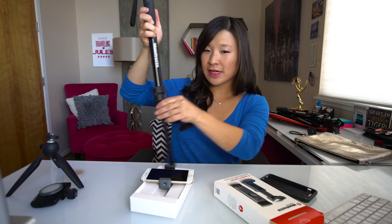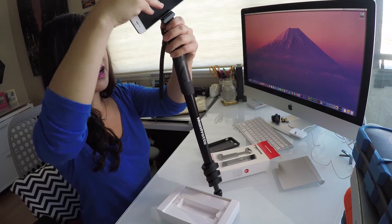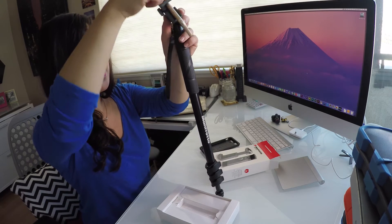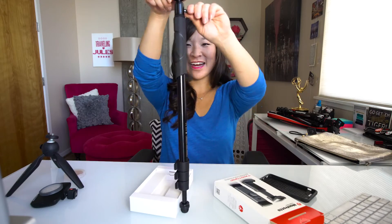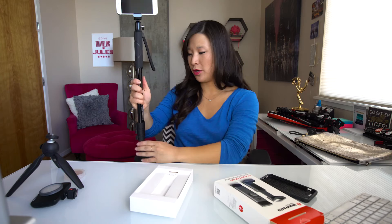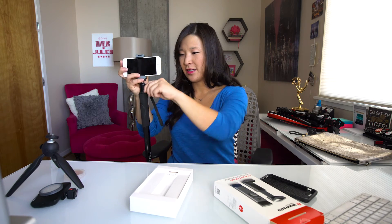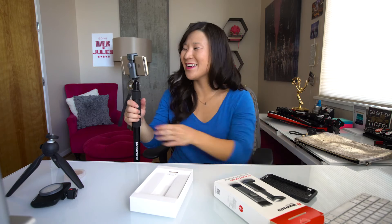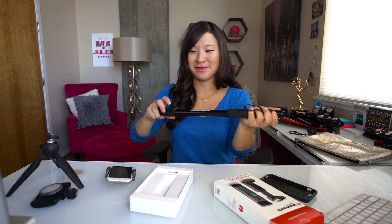It's got a foot at the bottom and you can adjust it to the right length, and you've got a handle. So when you put the smartphone on the top — there we go, ta-da — you could put it on the floor and stabilize your shot so you don't even have to hold on to it. I use this almost every day when I'm filming travel videos and doing little vlogs. Really good tool.